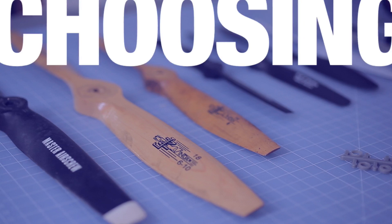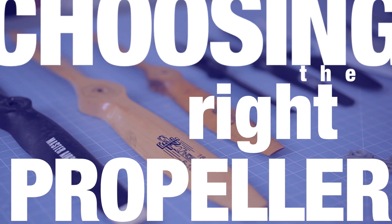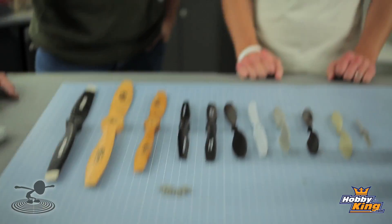Hi, welcome to Flight Test. I'm Josh. This is Josh. Hi. And today we're going to give you a flight tip on choosing the right propeller. As you can see, we have a bunch of propellers here, and you want to make sure you have the right one.